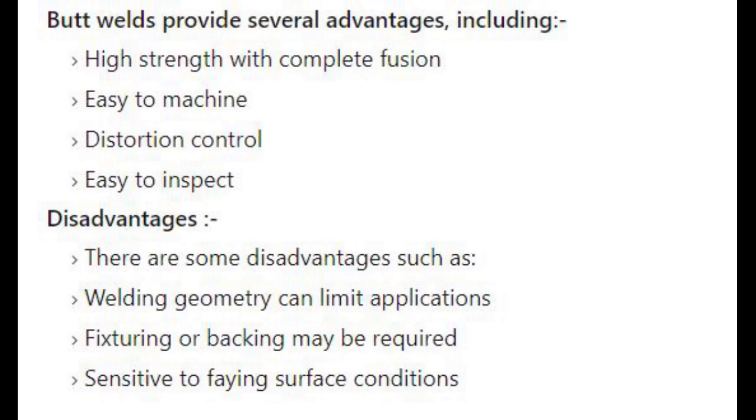Now let's look at the advantages and disadvantages of butt welding. Butt welds provide several advantages including: high strength with complete fusion, easy to machine, distortion control, and easy to inspect. Disadvantages include: welding geometry can limit applications, fixturing or backing may be required, and sensitive to joint surface conditions.